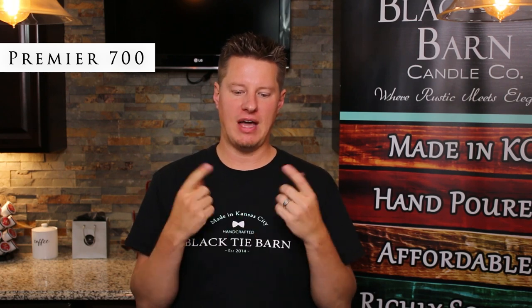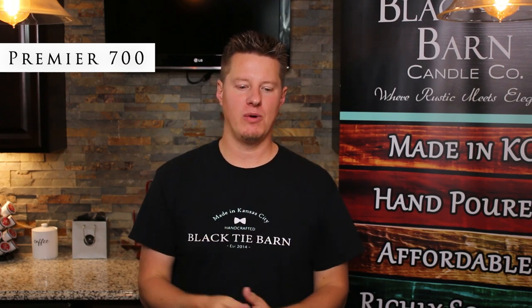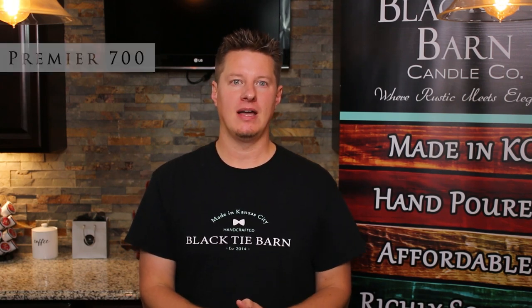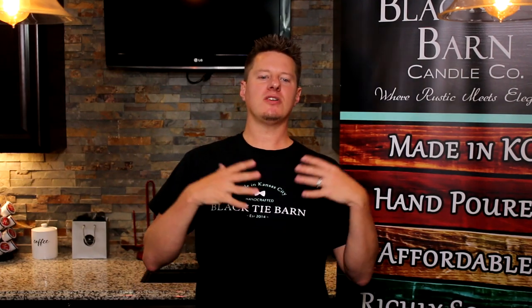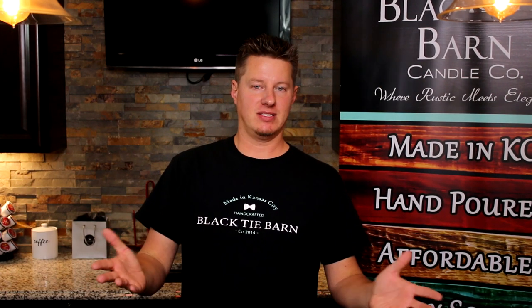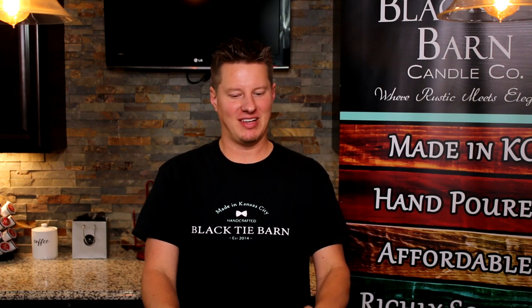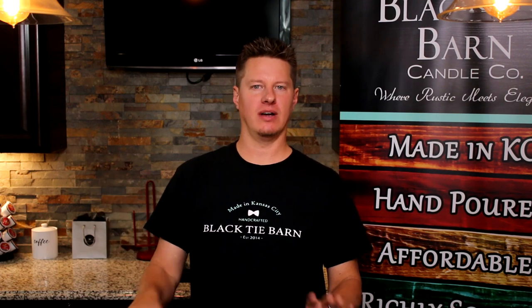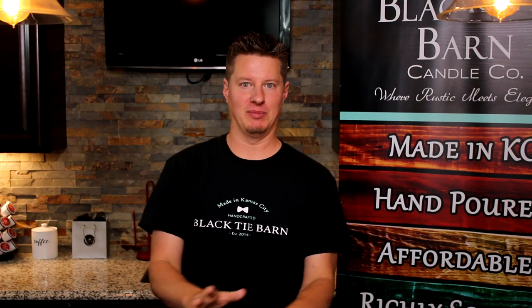Premier 700 wicks — if you haven't used them before, check them out. I will put a link in the description; you can find them at Flaming Candle Company. So let's talk about my favorites. I say that tongue-in-cheek because I talked earlier about how you can't really have a favorite type of wick because it depends on all the variables. There is no one-size-fits-all wick. But that being said, if pressed to provide some recommendations or starting points for certain types of wicks, I've got a list that might help.